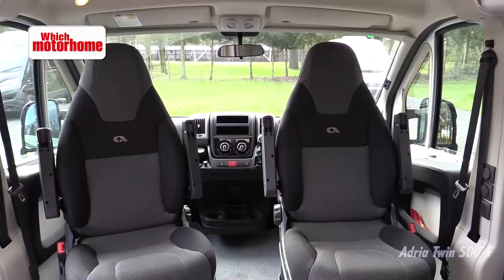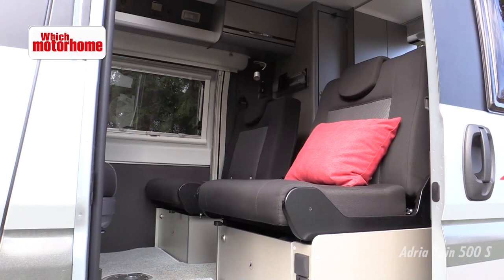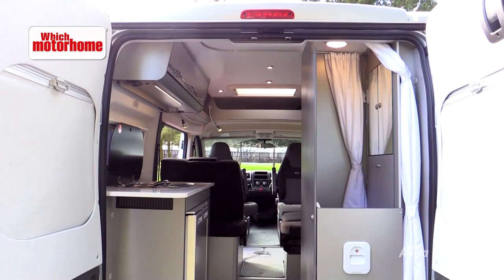It's a standard Fiat Ducato cab. The stereo is yet to be fitted by your supplying dealer. Both cab seats swivel so you've got a nice four seater lounge with a table in the middle, and then at the back we've got the kitchen and a washroom area with shower and toilet. Let's go and have a look.